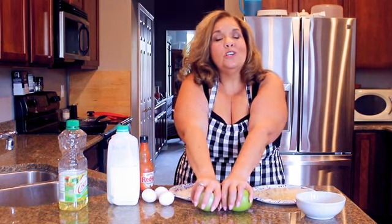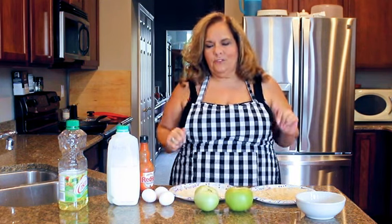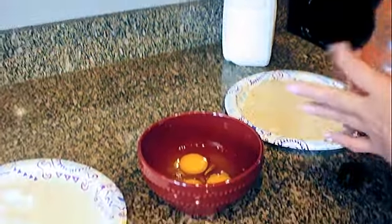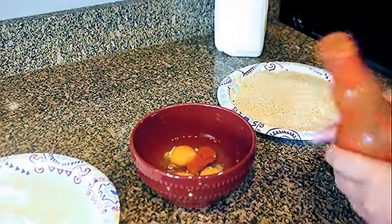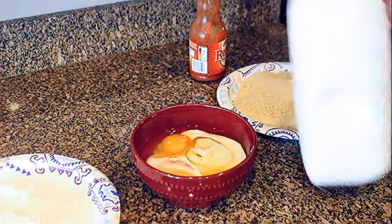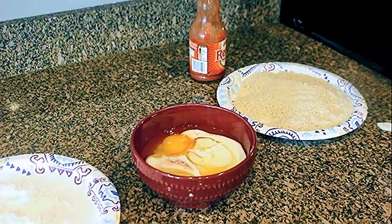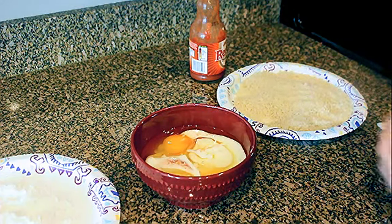I'll show you how they're done and we'll start from there. I take my eggs, add some hot sauce - just a little bit, maybe a teaspoon - then I add buttermilk. I like the tang that the buttermilk gives, and I like the spice that the Frank's Red Hot gives.